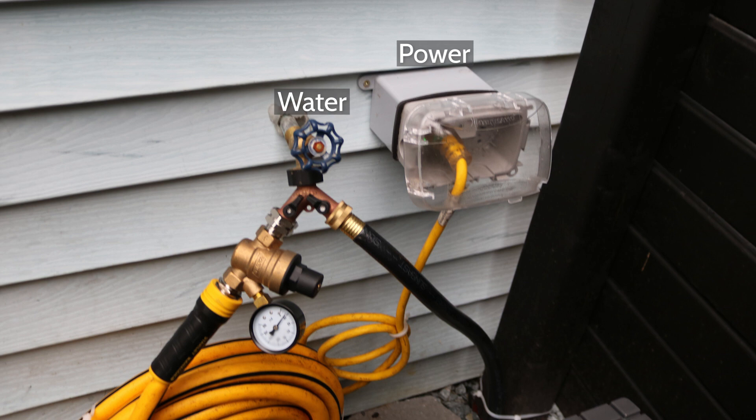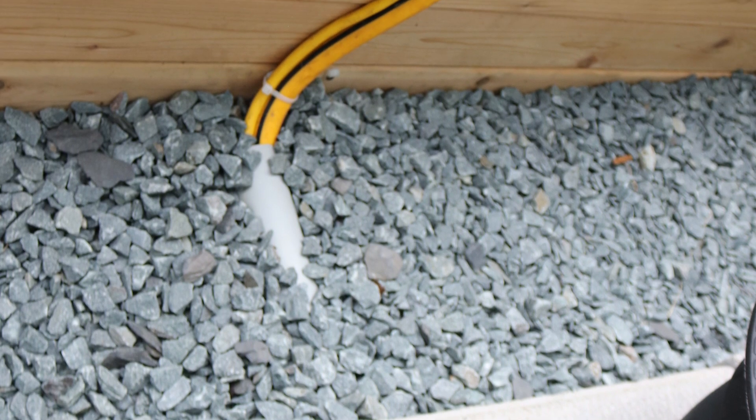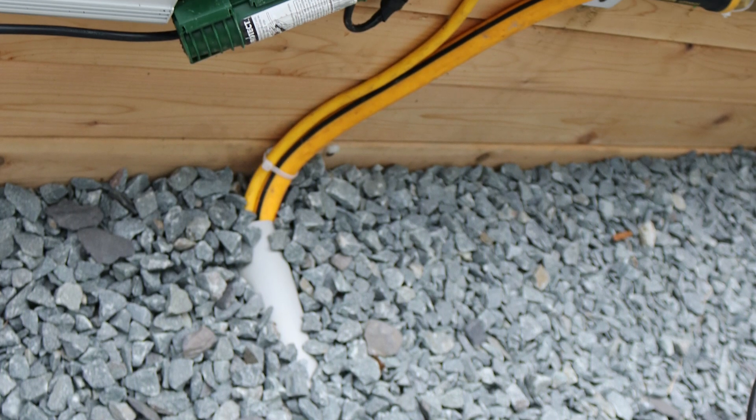In this example, the utility water and power come up the hill and then they go under the walking path to the FarmBot. We've done our best to minimize trip hazards.